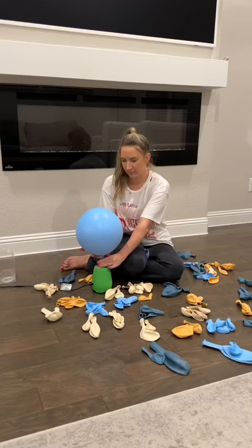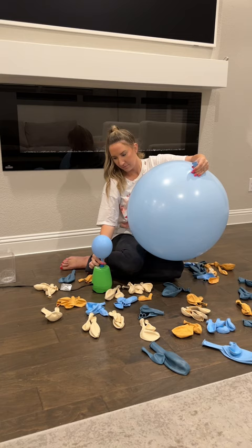You'll get a few jumbo balloons in your set like this one. You can inflate it as big as you want. I went a little lighter on this one, then pushed it down and tied it to a small balloon.